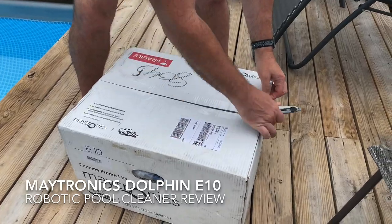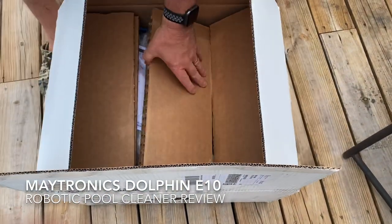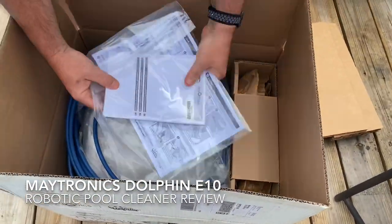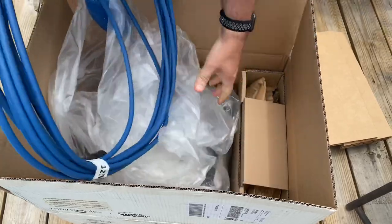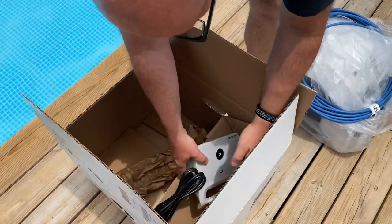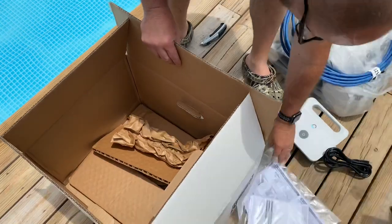Okay, so brand new box, still taped up — let's open it up. And that looks like that is all that's in the box right there.